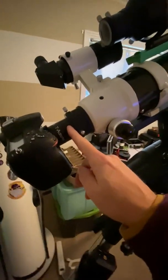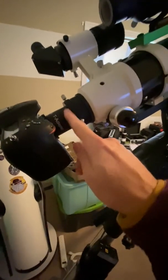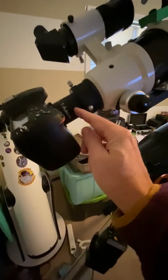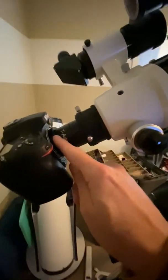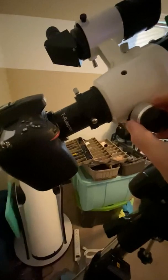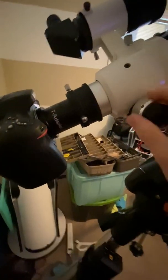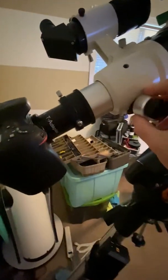That is all there is to it. You're going to have the back of the focuser, then that little adapter that goes in — if you wanted to put in a one-and-a-quarter eyepiece you can, or you can put that in there. It just screws into our little T-adapter, which goes into our T-ring on our DSLR. Then you can easily make focus right there.